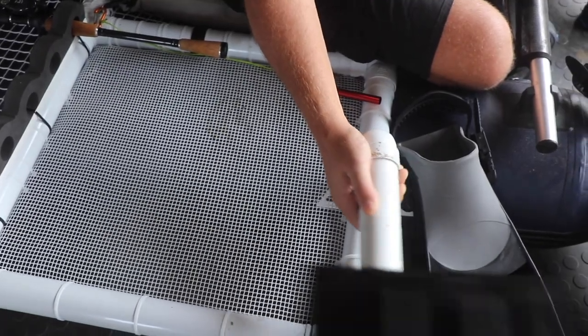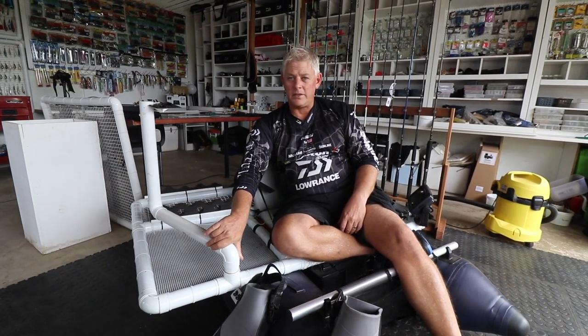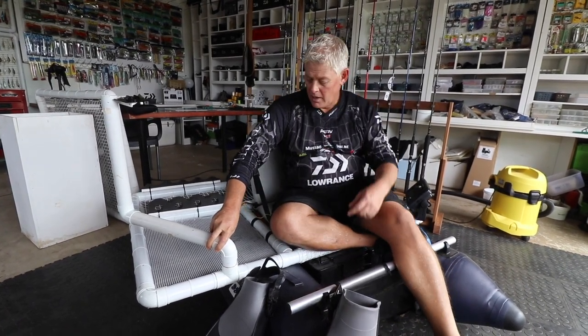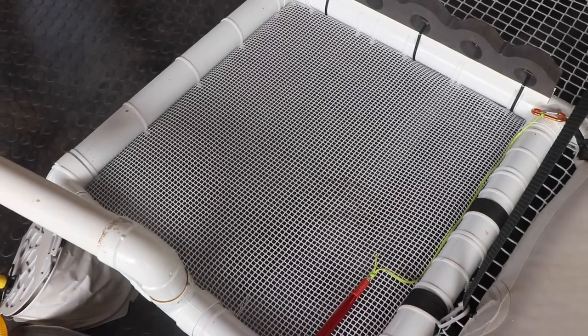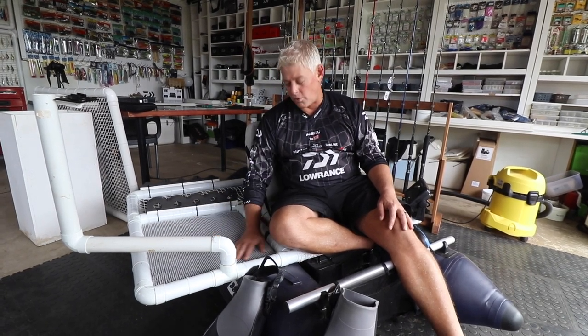I put a GoPro mounting on here so I can still share what I'm doing while I'm out on the water, and I've got another bracket on the back as well. I also wanted a working area next to me where I can put baits and other stuff down that won't slide off and fall off.